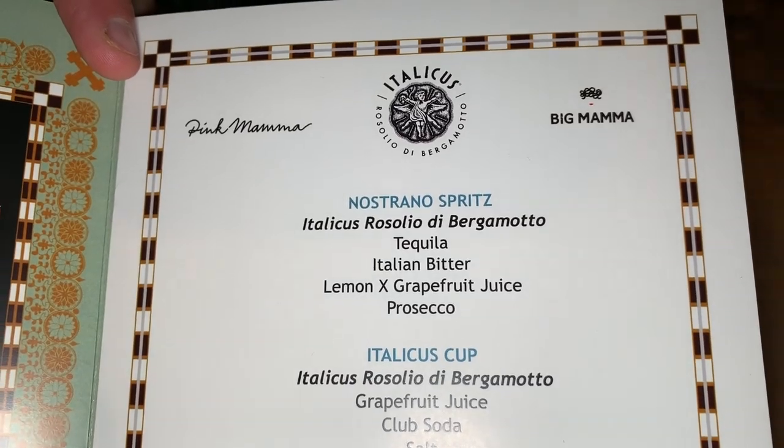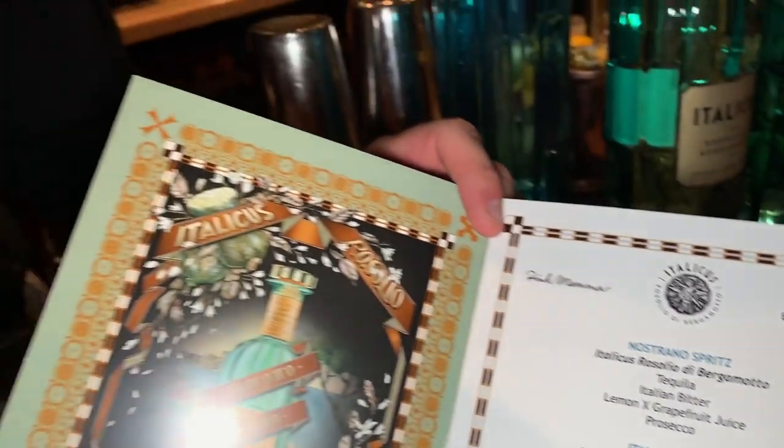It's a take on the classic brand of the Italian aperitivo with, of course, the bitterness, the citrusy notes, and the Italicus Rosolio.